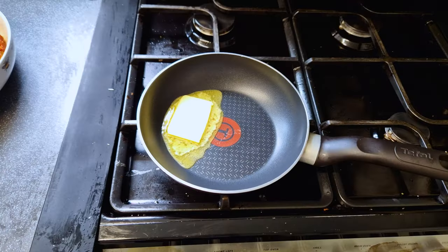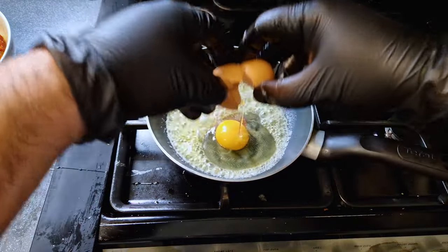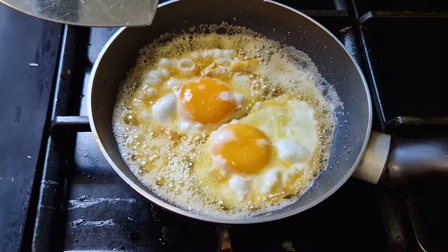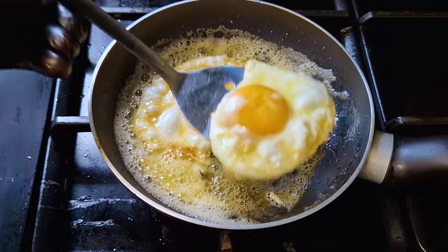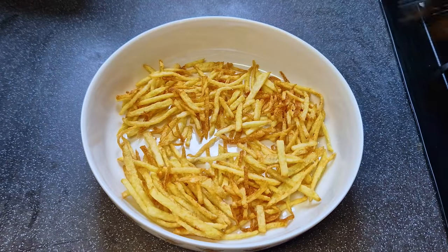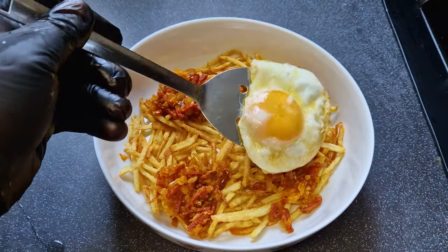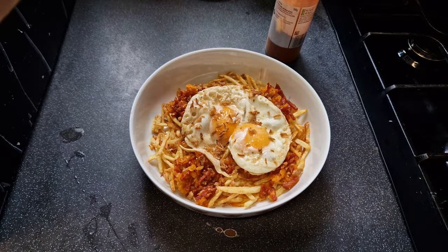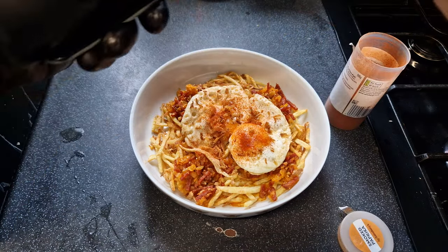Don't forget to season with salt as soon as you remove them from the oil. I prefer to fry my eggs in butter — I like the flavor better. Butter is like chicken, makes everything better. When the whites are cooked, remove and season with salt immediately. Now let's assemble our dish. I'll add the fries to a deep plate, add spoonfuls of our chorizo mixture and top it up with our fried eggs. To finish, I'll sprinkle some smoked paprika across the dish and some crispy onions to give some extra flavor and texture.